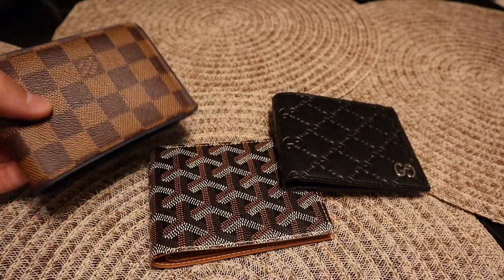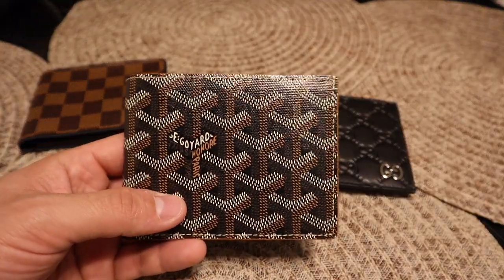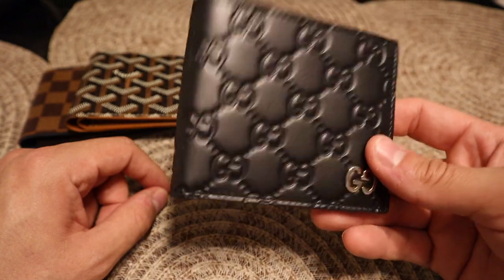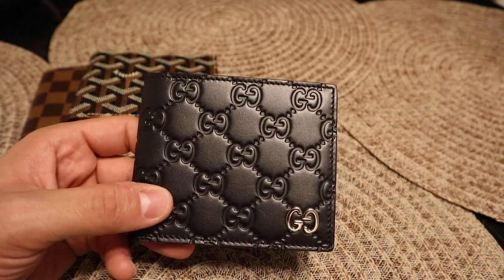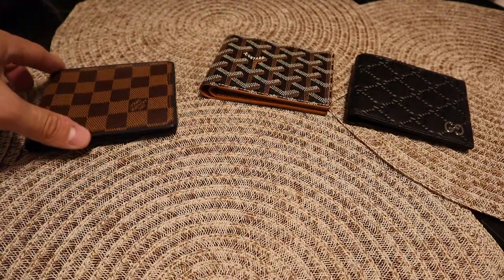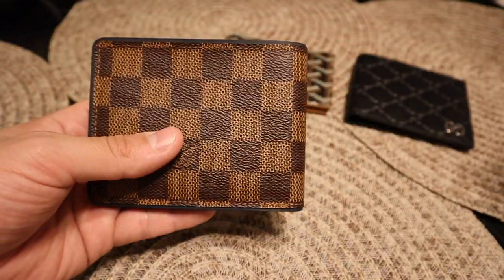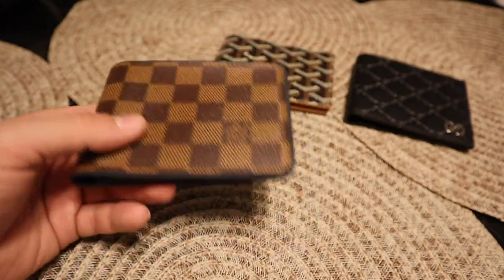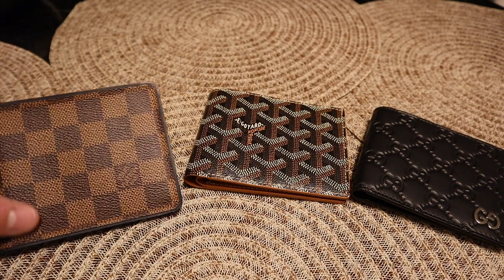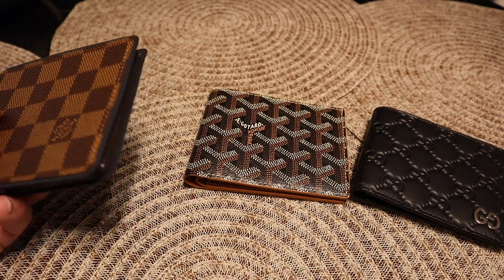Here I have a Louis Vuitton bifold wallet, a Goyard bifold wallet, and last we have the Gucci wallet. I do have a review on the Gucci wallet on my channel, and also a review on the Goyard wallet. These are going to be the three wallets I'm comparing so you guys get a better idea if you're interested in buying one of these products.